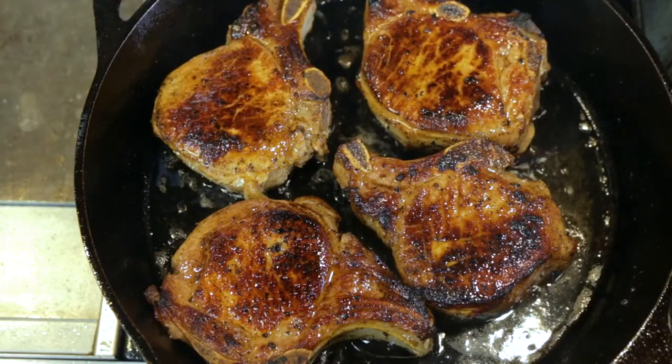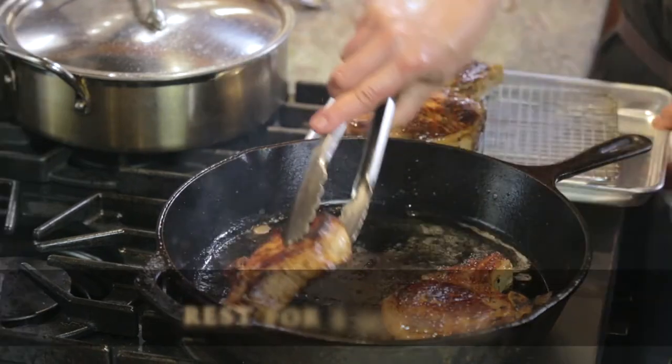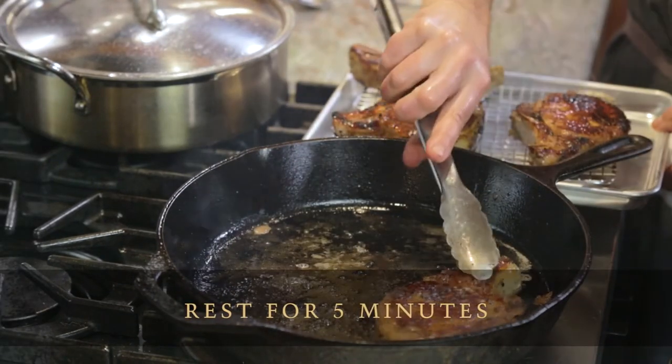The pork's about done — well browned on both sides. Remove it from the pan and allow it to rest for five minutes.